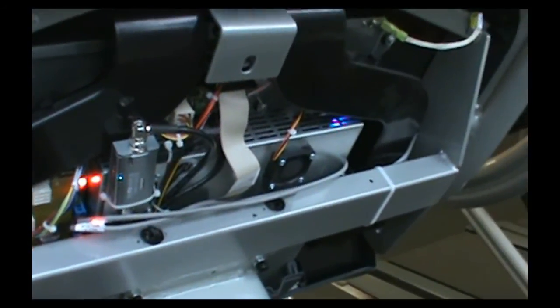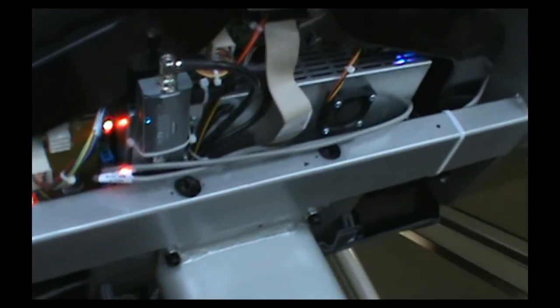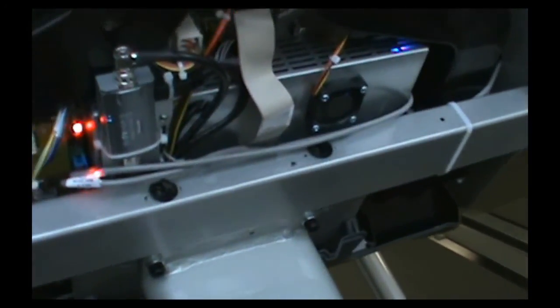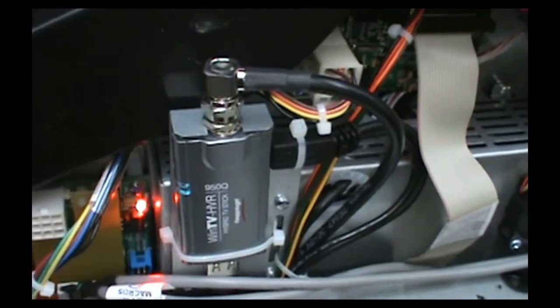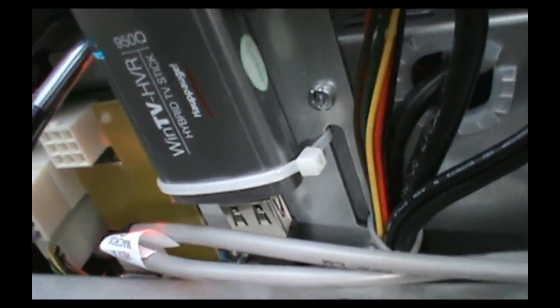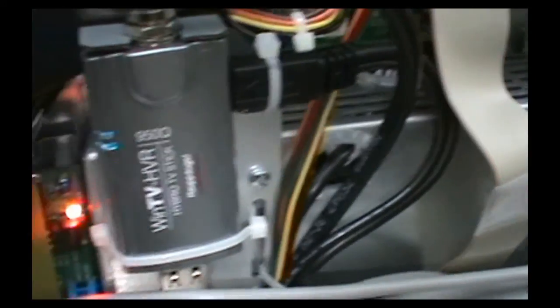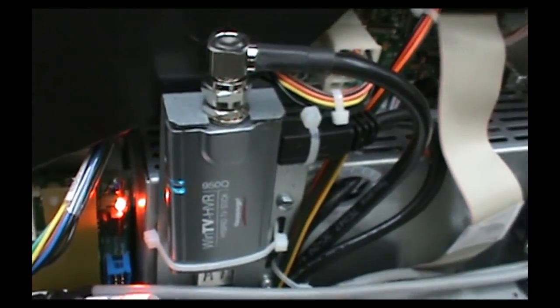Right now we're looking at the back of this treadmill embedded screen. One of the main differences — there are going to be some different software versions — but the main difference is the tuner card. On most embedded screens, you would plug your coax cable in down below. If you look here, you'll see there is no coax. What it is, is we actually have an external tuner card now. With these third generation embedded screens, they're going to have this tuner card mounted as you see here. You'll see this mounting bracket and then the tuner card — it's basically a USB tuner card. You can see there's the USB cable right there and then of course we've got our coax on the top. That is going to be the main difference.